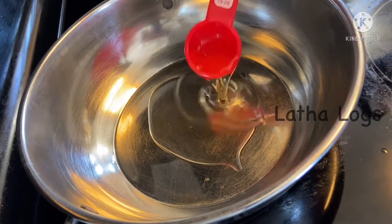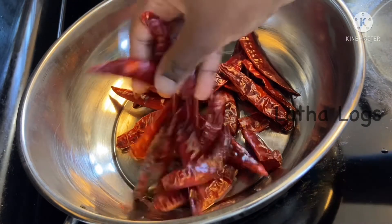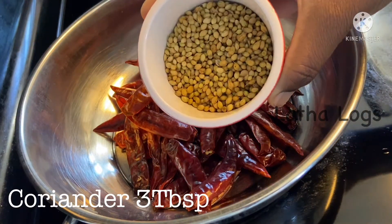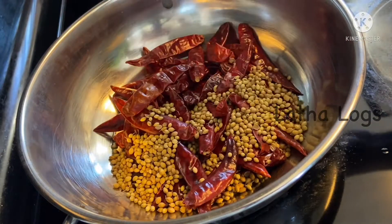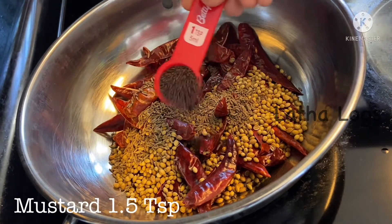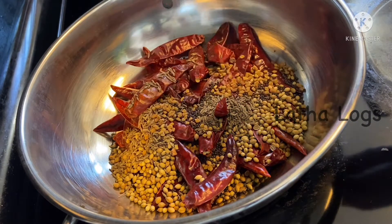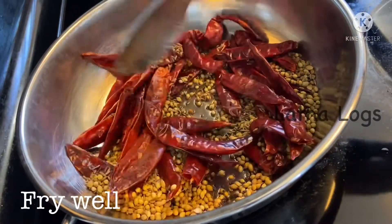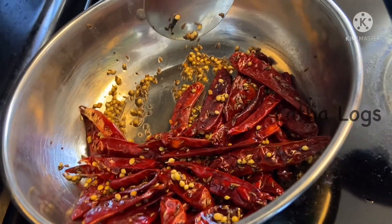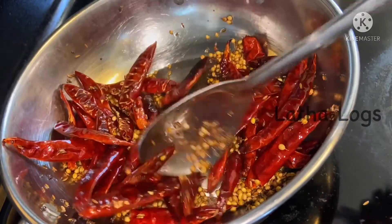Add 2 and a half tbsp of oil. Add salt — about 1 teaspoon of salt. Stir the gongura. For this simple gongura recipe, we'll make that.